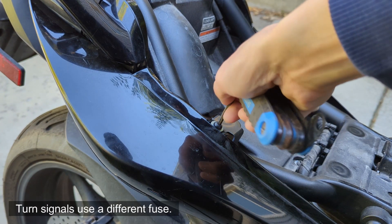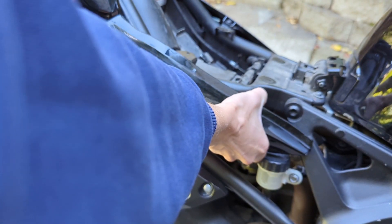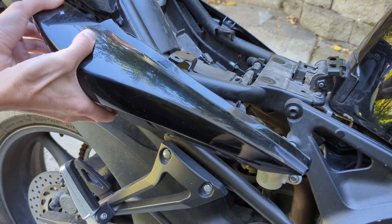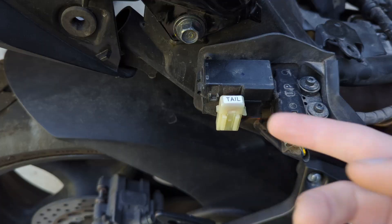The next thing to check is the brake tail light fuse — it's just one fuse. Using an Allen wrench, remove this bolt and the washer, then gently grab the fender and pull it straight towards you. You can see the two tabs go into the two rubber grommets.